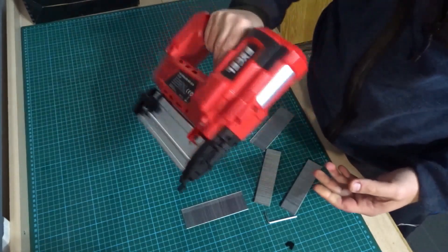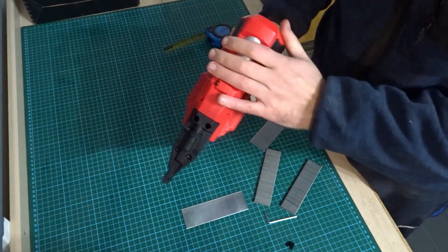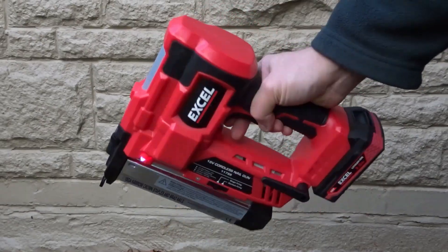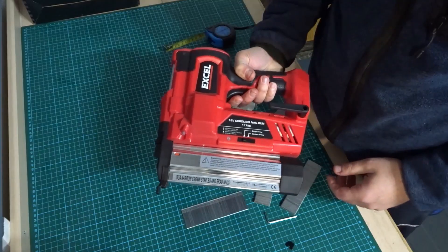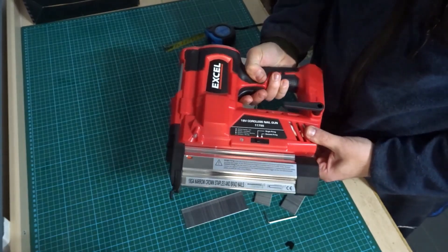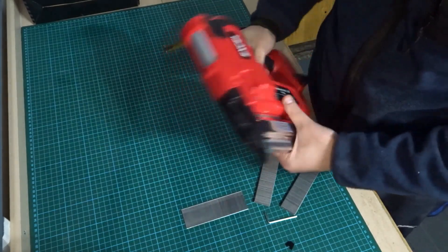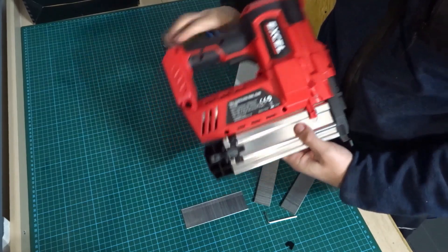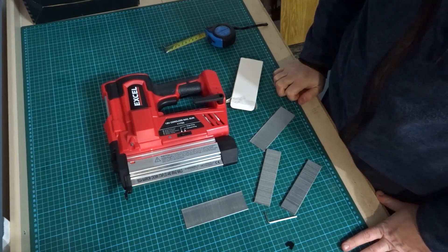Out of the box, first impressions: it's not light, but I didn't expect it to be. Hopefully it's got plenty of power so you don't get too much recoil when using it. It's okay in the hand — it is heavy but I think a lot of nail guns are quite cumbersome, so that's to be expected. Seems fairly well made.